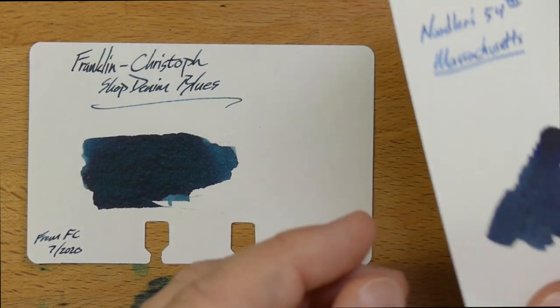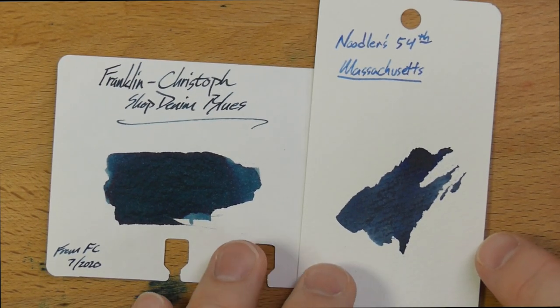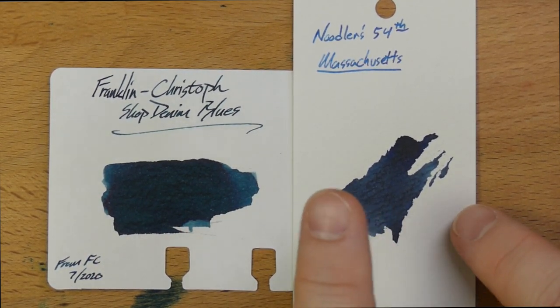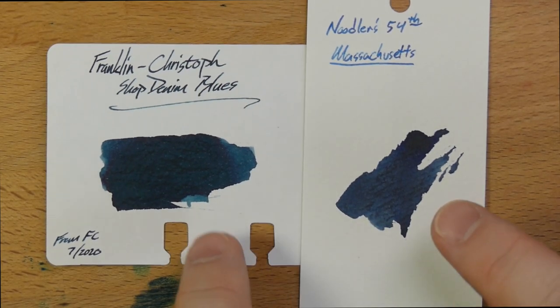Here I've got Noodler's 54th Massachusetts, which is an ink that I used to really like and haven't used in a really long time. It's on a slightly different color paper, but fairly close. If you used to use Noodler's 54th Mass but you're looking for something a little bit different, I would say Shop Denim Blues is a decent analog for the 54th Mass.